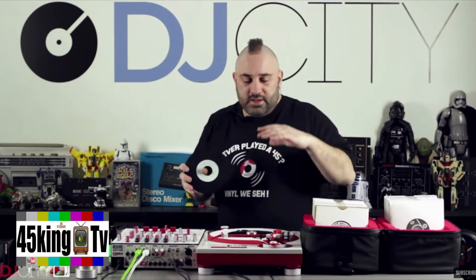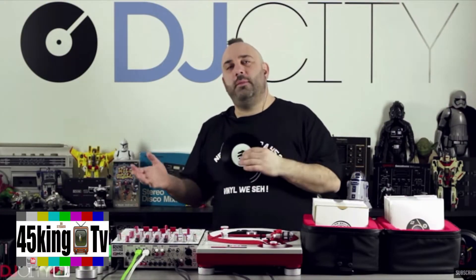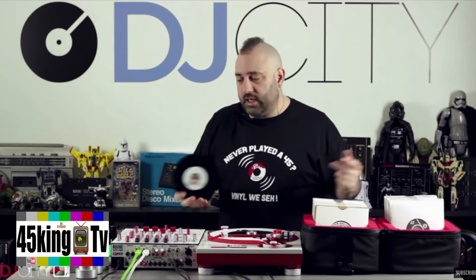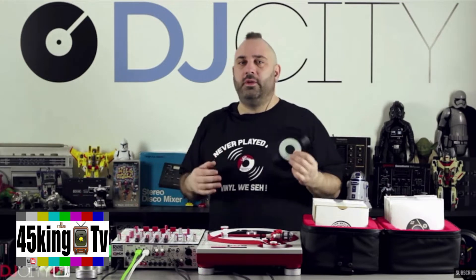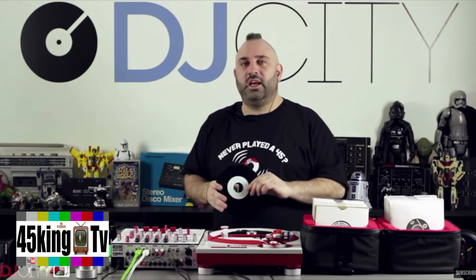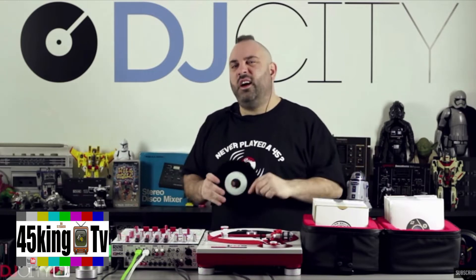There's a bit of a resurgence — there's always been DJ Shadow, Cut Chemist, and people like that who have always kept the 45 thing alive, and of course the 45 King. I think it's time that DJs, whether you're new to 45s or whether you're going to dust off your collection from the attic or from the closet, get into 45s a bit more.